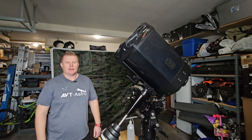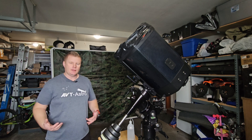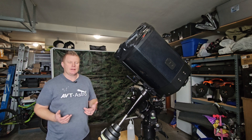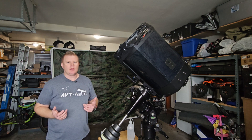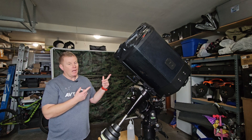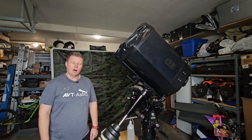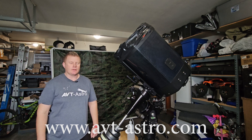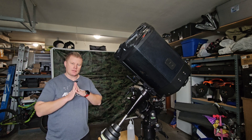Hey guys, Vlad here with AVT Astro. Today we are covering a seldomly covered subject — one that I feel is not really well addressed on YouTube — and that is how to clean the primary mirror on your SCT telescope. I run a little astro blog called avt-astro.com and this YouTube channel, so if you're not subscribed please do consider subscribing.